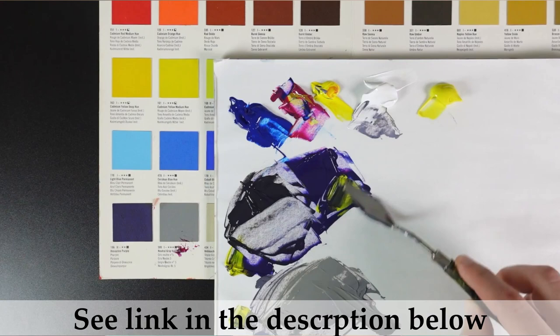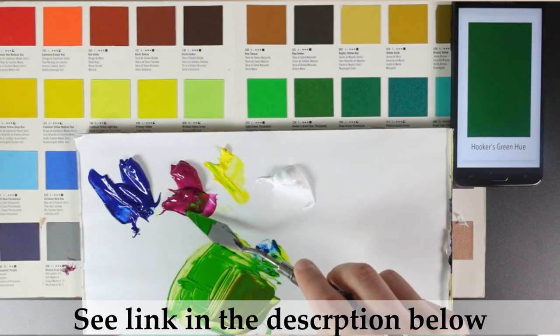I learned a lot of this from Chris Breyer, my friend. If you want to learn how to mix your own paints I highly recommend you take a look at the course that he has.